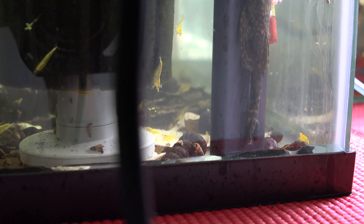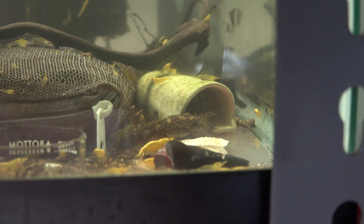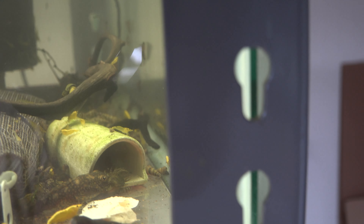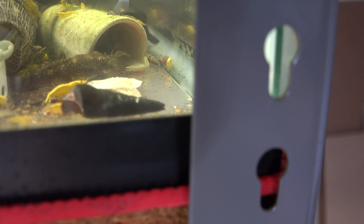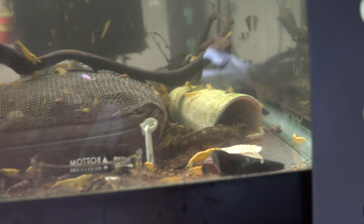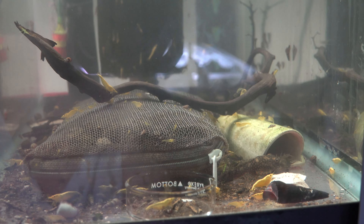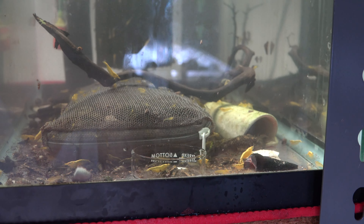I'm super excited that we have another pleco breeding for us. We'll keep them in here and hopefully they have another clutch. We have confirmed male and female — the male has more bristles on top of his head, and even the female has some bristles, which is normal for bristlenose. I wasn't sure they were a pair since they hadn't bred in five years, but we have confirmation now. That's a quick look at the fish room — we got some breeding action, and hopefully more in the next couple weeks. Make sure you subscribe and like always, see you next time.